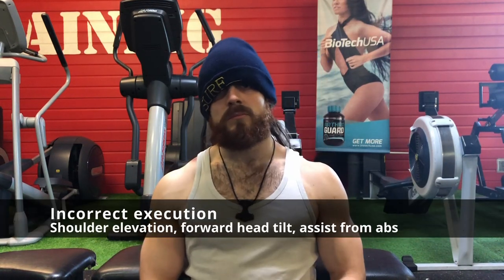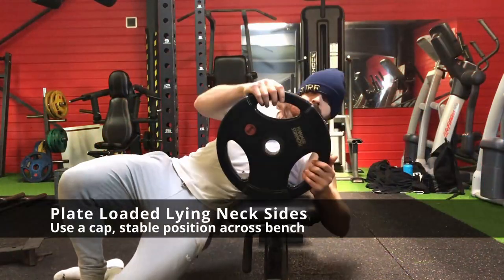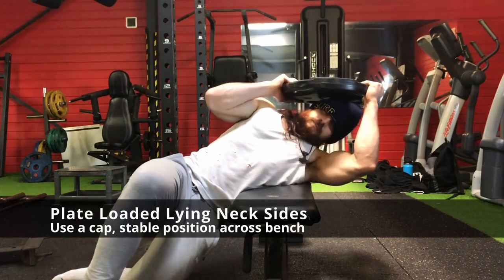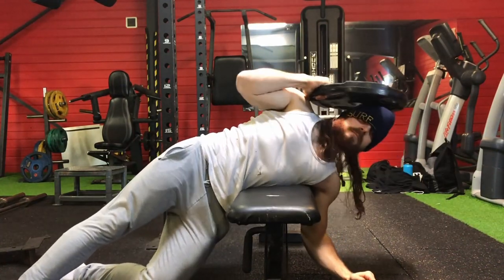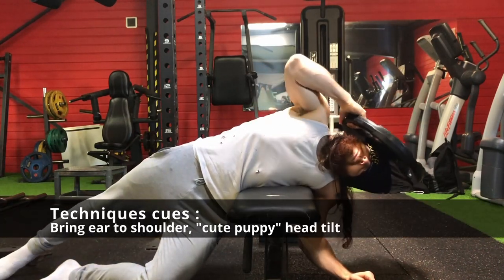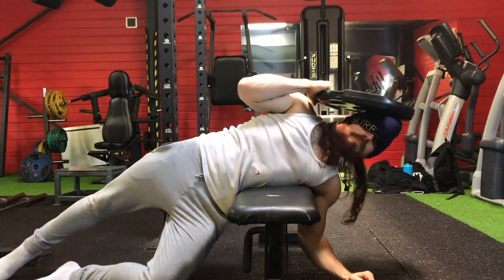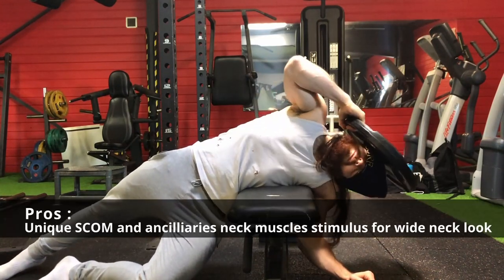As you can see on the screen, this is an exercise that is a bit tricky for some because you will need to have correct execution. The first variation is a plate-loaded laying neck side. I recommend to lie across a bench, put the weight on the side of your face, and use a cap to avoid irritation.